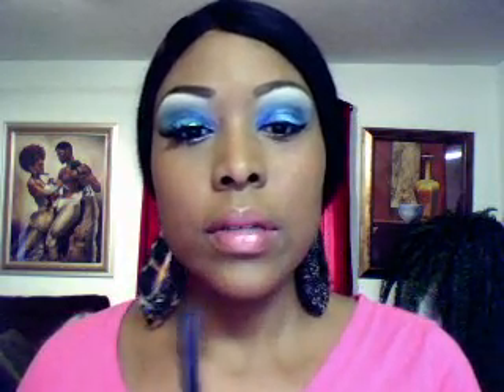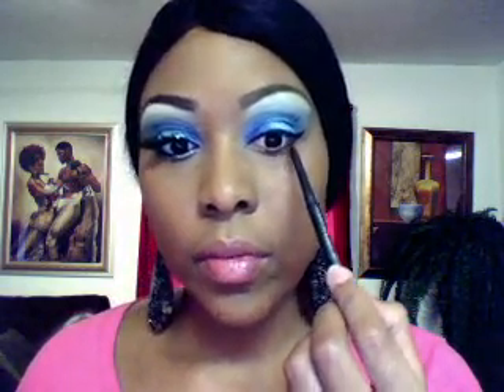Now I'm going to take my black matte retractable eyeliner pencil and just go on my waterline right here. This color is called Graph Black.